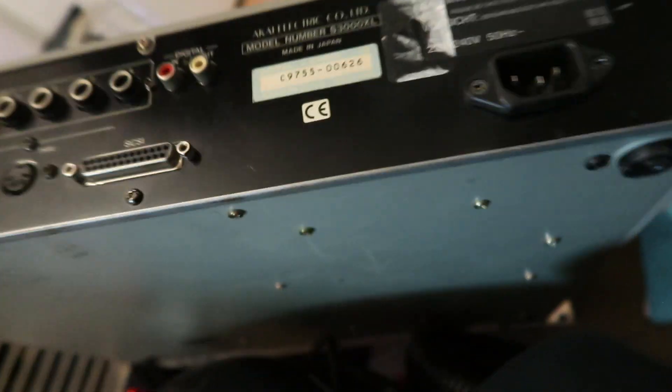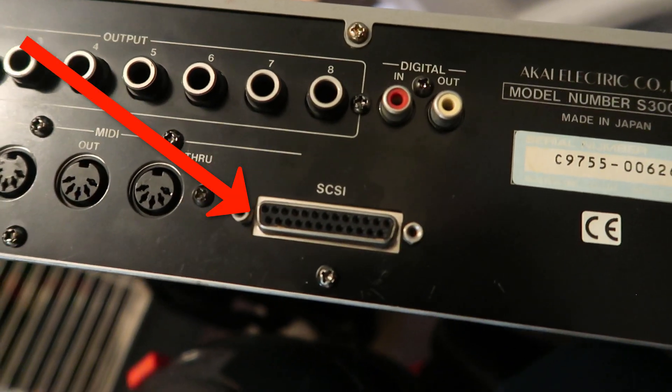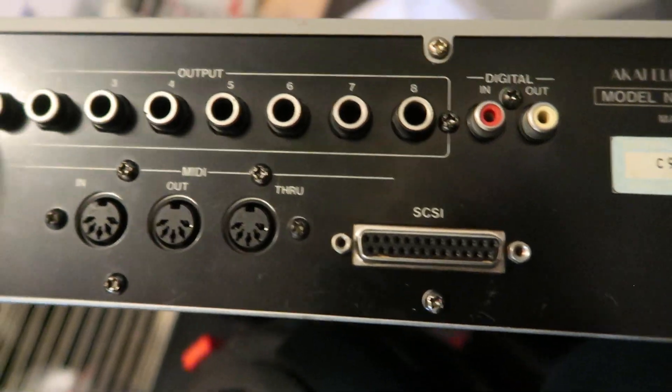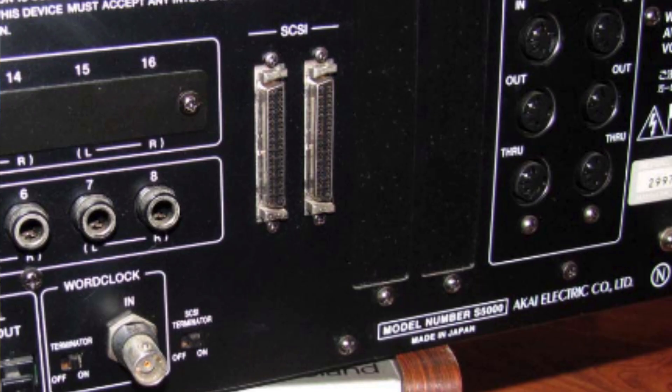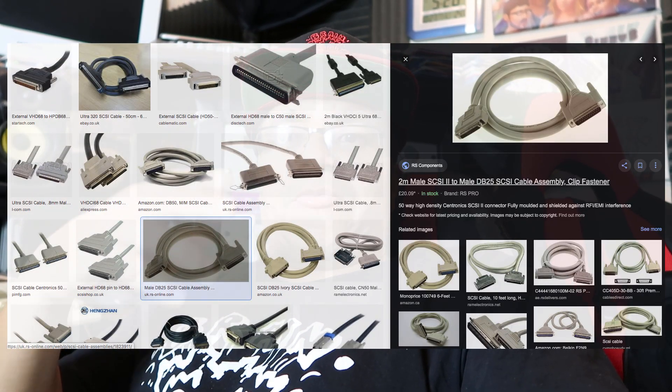First thing you need is on the back of your sampler you've got a SCSI connector. It depends on your SCSI connector — some have 50-pin, some have 25-pin, some have ultra-wide. You just have to find out what type of SCSI connector is on the back of your sampler. Next you're going to need a SCSI lead.